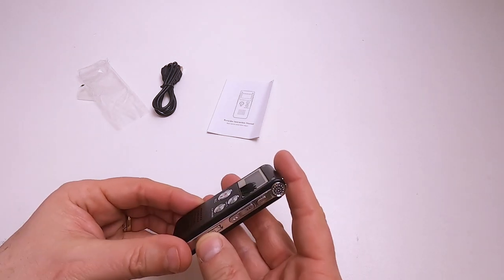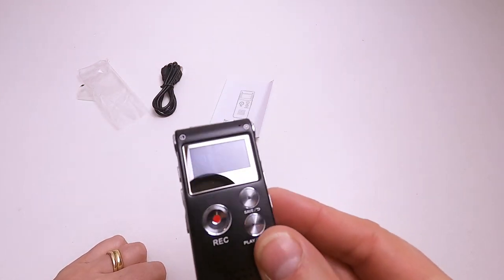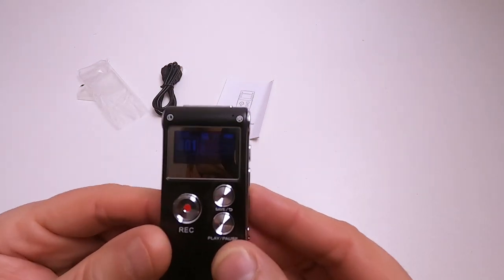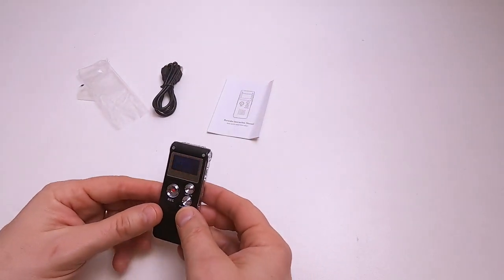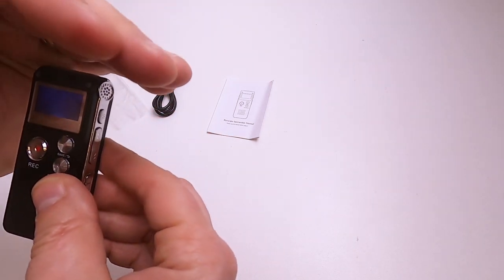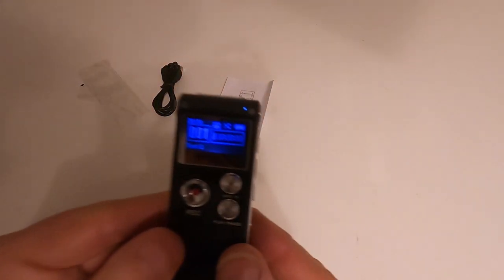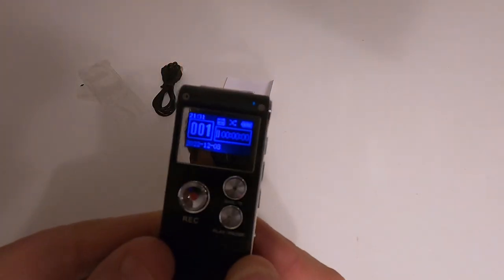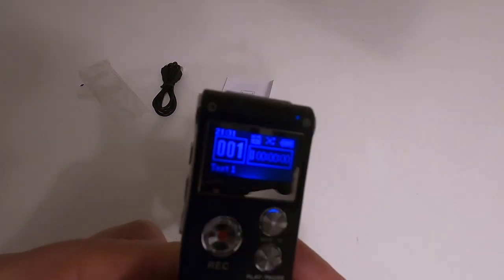There's the USB port, volume control - don't know what A and B means - there's a mode button, a volume button, there's a power button. Let's see if it turns on. It says 'welcome'. I can somehow see that but you probably can't see it at all. The screen is quite reflective. Let me turn the main light off - you can see it now. It's got quite a nice soft sort of screen on it.